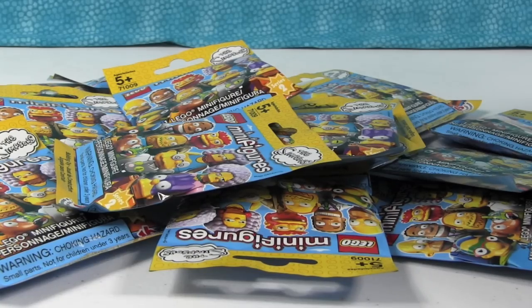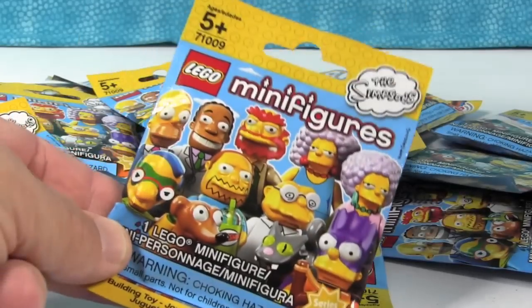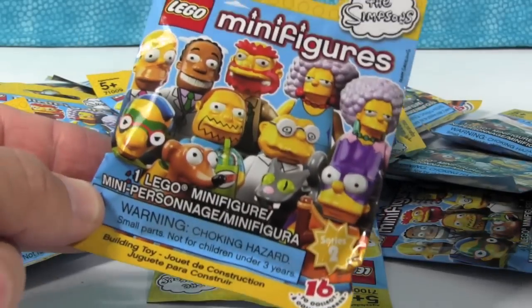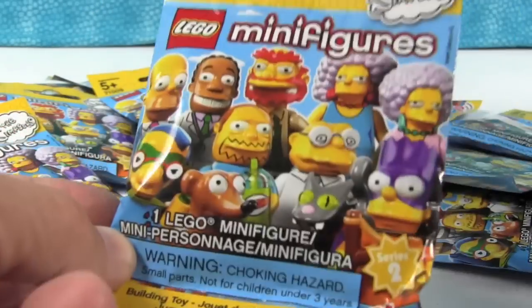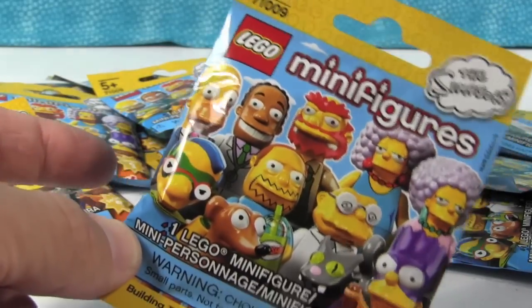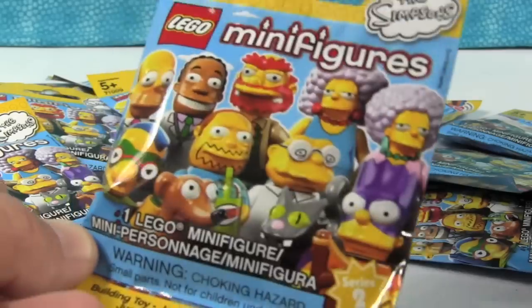Hey everybody, this is Paul and Shannon and I am super excited because today we have a brand new Lego minifigure collection. It is the Simpsons series two — whoo-hoo! So like almost a year ago today, we opened up a full box of series one of the Simpsons minifigures.